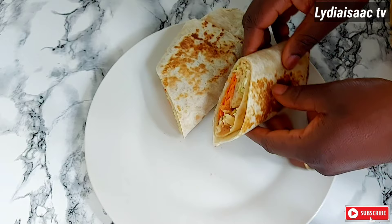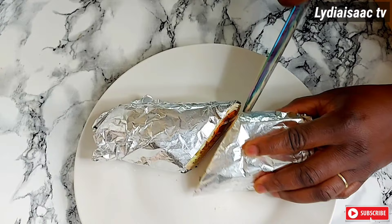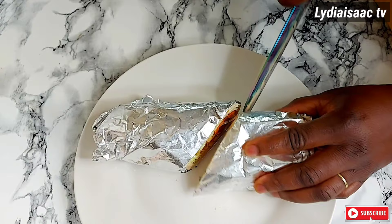And right here is our Nigerian shawarma — ready, delicious, and inviting! Thank you so much for watching. I hope you enjoy this video, and till I see you on my next recipe, have a lovely and beautiful day. Bye!